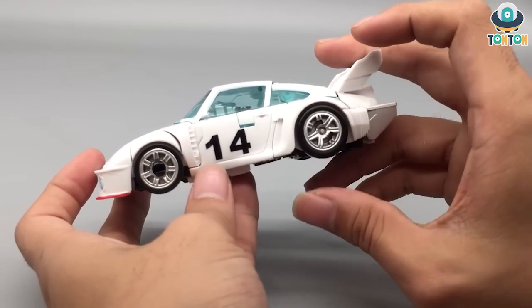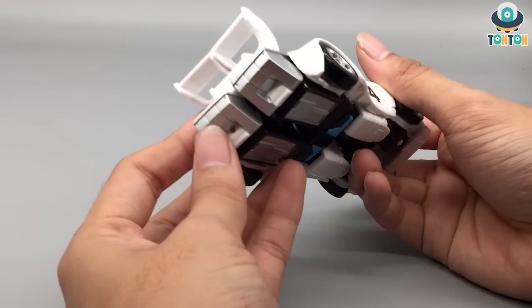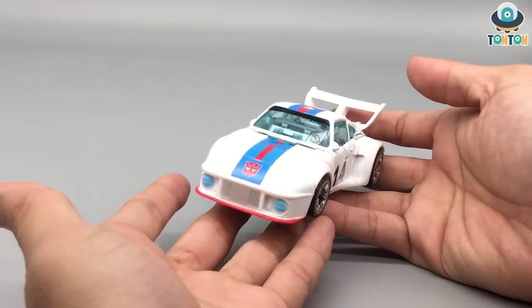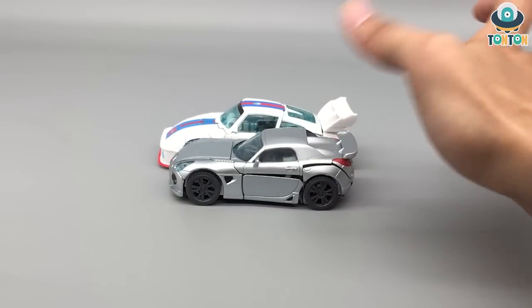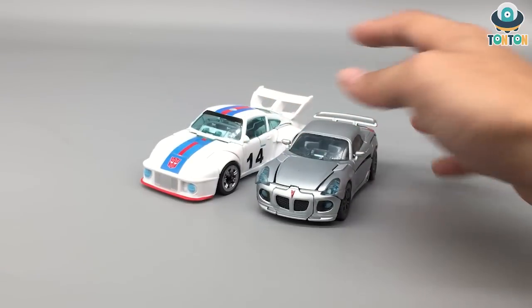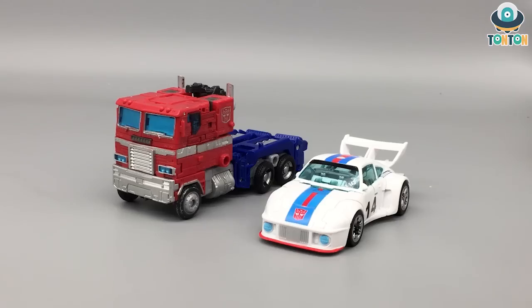Moving on to the wheels, they are painted, which is really nice, and you've got the number 14 there. Moving to the back, there's not too much to say except the back section — which becomes the robot feet — is painted silver, the same color as the front, so that's really nice. For size comparison, we have the two Studio Series versions of Jazz and they are quite similar in size, except the G1 Jazz is a little bit bigger than the 07 Jazz, and wider because of the back section of the car.